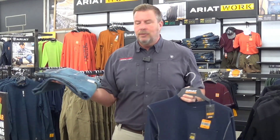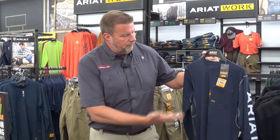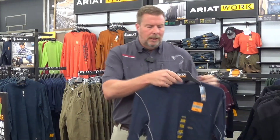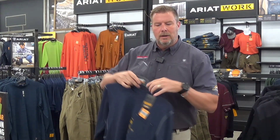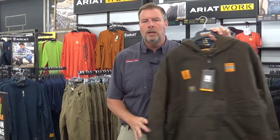Whether it be a work jean, the difference in the jeans is going to be that these are going to be made with a little bit more stitching and they're going to have really good flex in them whether you're bending down on the job site. In their shirts, instead of it just being a fashion shirt, you're going to find different technologies like breathable Ventek, moisture wicking, stain release. Some of them will have high-vis graphics on the side that are reflective, as well as heavy-duty coats.